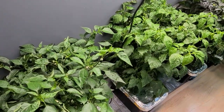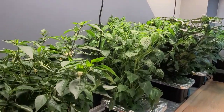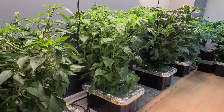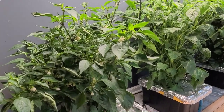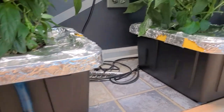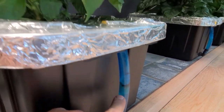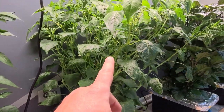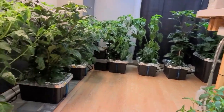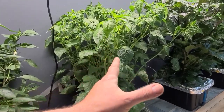That light is doing a phenomenal job with these plants. But unfortunately, my plants are getting too big — they're starting to outgrow. I'm watering pretty much every day. Yesterday I filled all these back up with their nutrients. As you can see, the Sugar Rush Peach here is really sucking it up, and a lot of these other ones are too. I had to move some plants around to save room because they were all growing into each other.